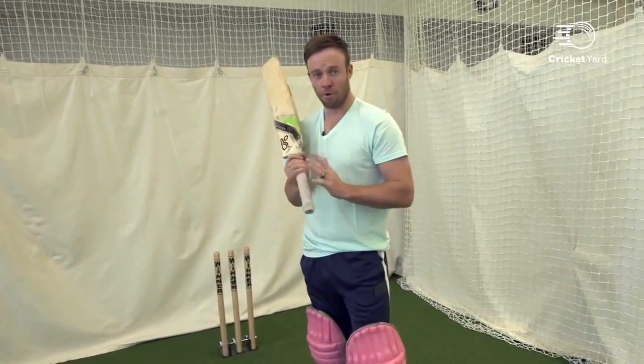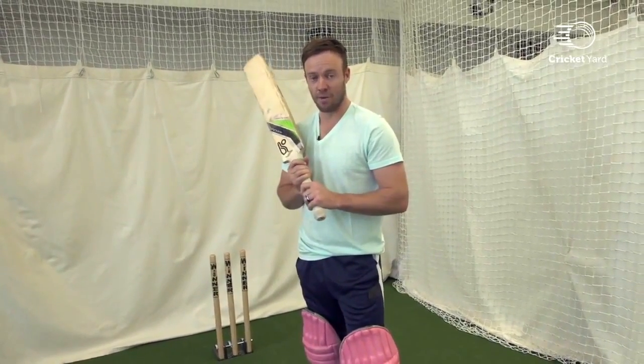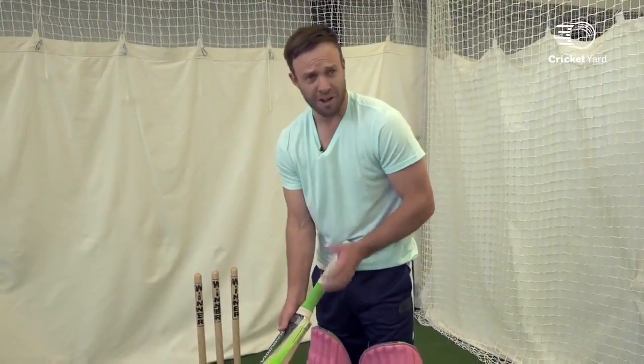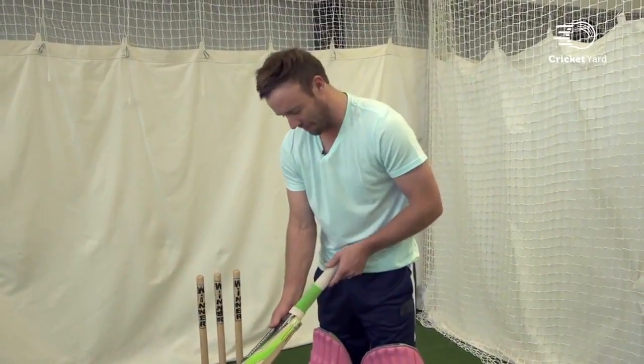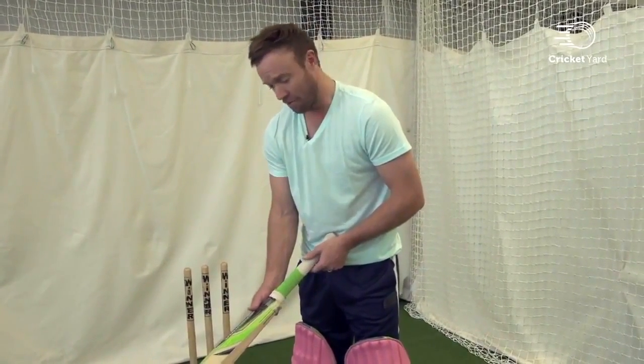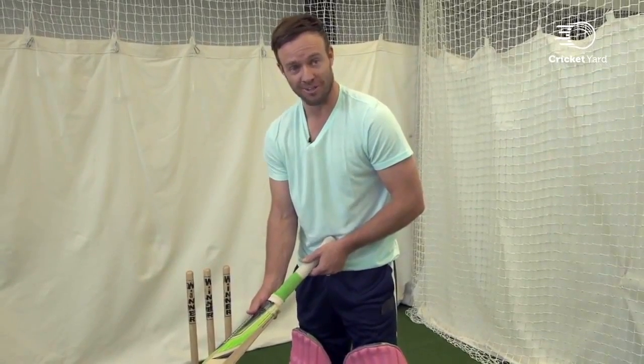This is Cricket Yard. The grip is an important part of the game, and this is how I do it. To get pretty technical — which I don't like to do normally — it's important to get technical with the grip, because if your grip's not right, you're going to have to be an exceptional player to succeed.